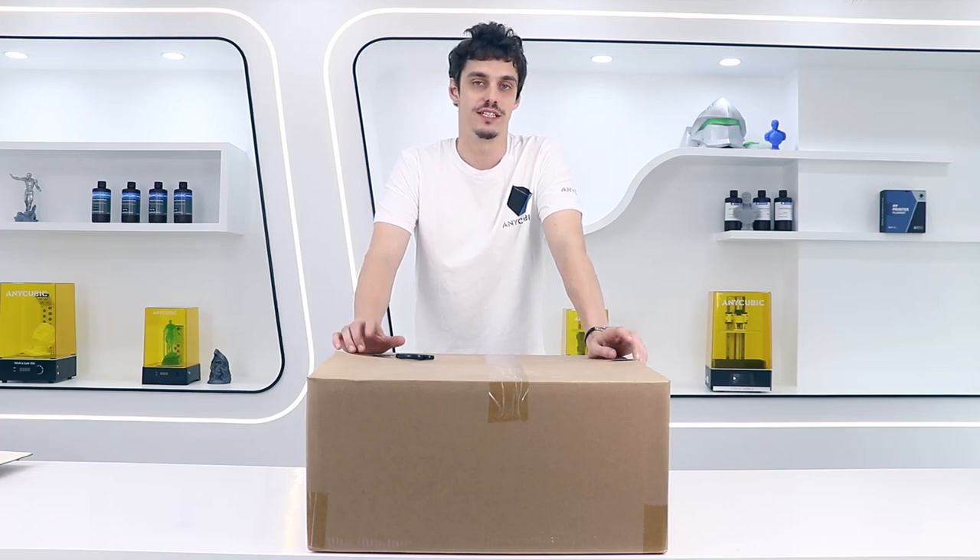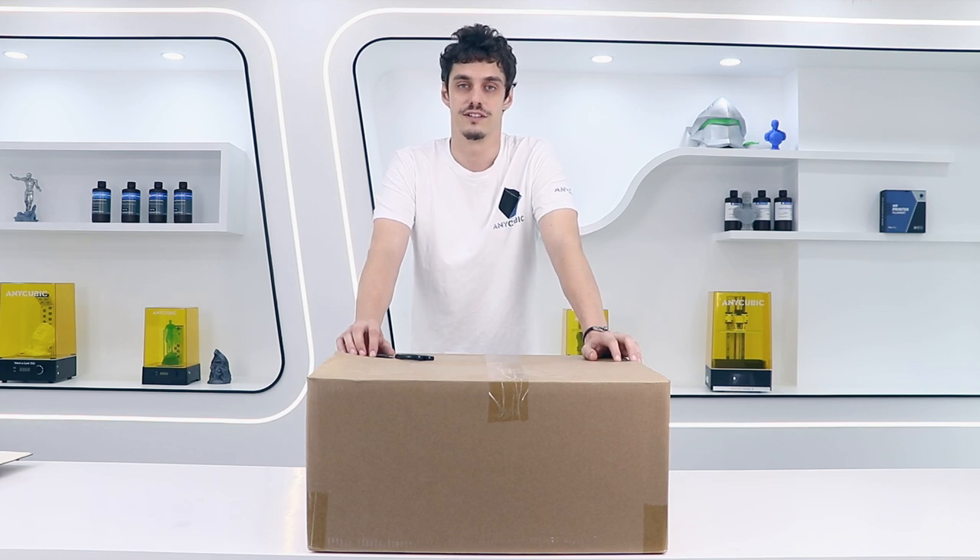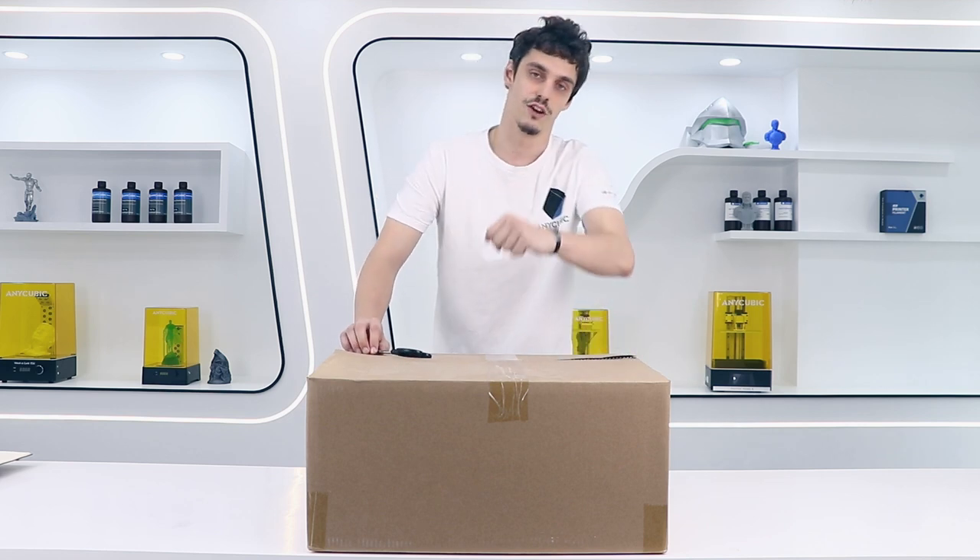Hi guys, I'm Matthew from the Anycubic team. Today I have the great honor to show you the new baby of the Anycubic family, the Viper. The Viper is our new filament 3D printer which has a lot of amazing features. Now no more talking, let's discover it together.